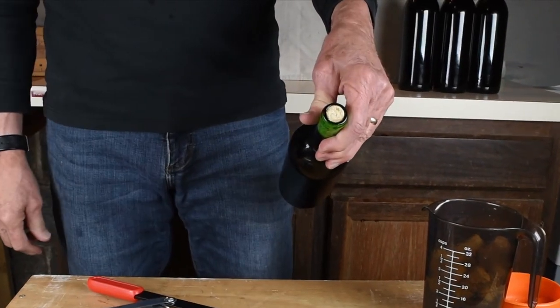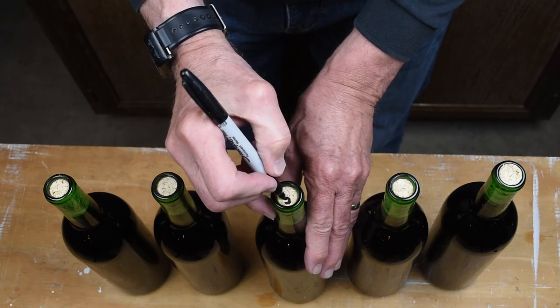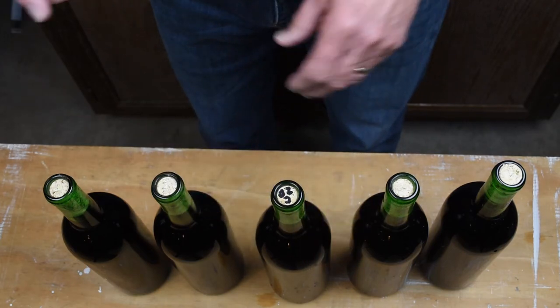We write on the top of the cork with the name of the wine and the year. This helps us avoid confusion if we're bottling different types of wine on the same day, and it identifies the wine if the label should come off.